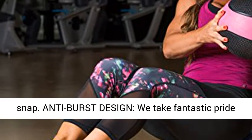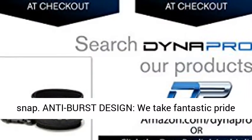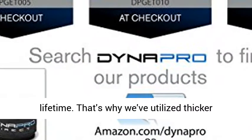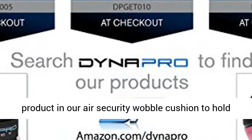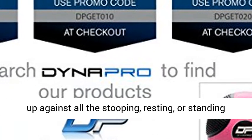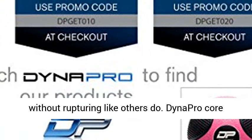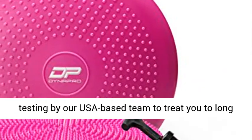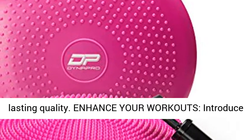Anti-burst design — we take great pride in creating products built to last a lifetime. That's why we've used thicker material in our air stability wobble cushion to withstand all the kneeling, sitting, or standing without bursting like others do. Dynapro Core Equilibrium Stability Discs undergo extensive testing by our USA-based team to ensure long-lasting quality.